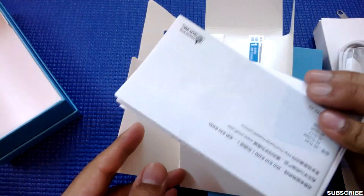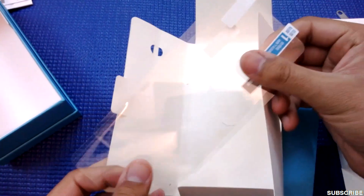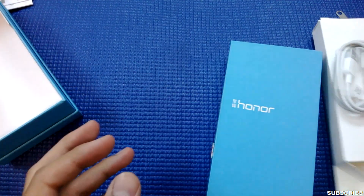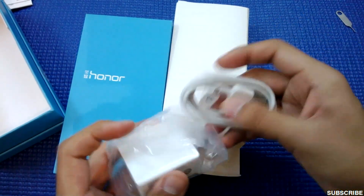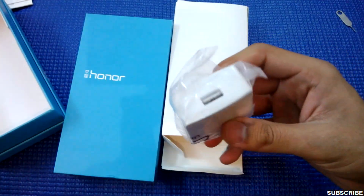So friends, this is the first box which I've opened and there is a user manual and warranty card. And as I showed you earlier, there was another screen guard in this box, so we are having two screen guards which is a really nice thing. In the second box I got a USB charger and a socket to put in the charger and charge the phone.